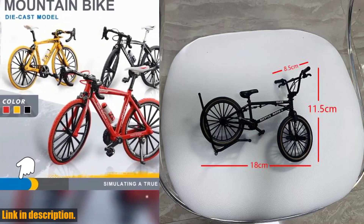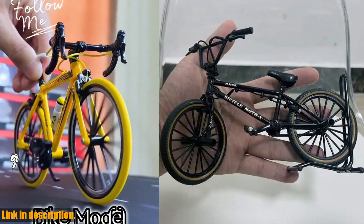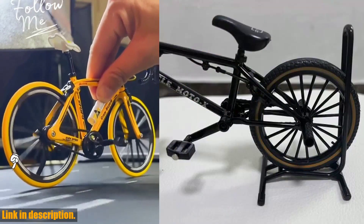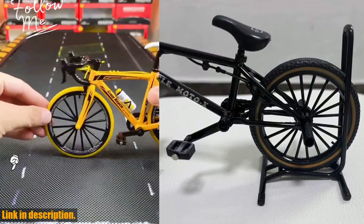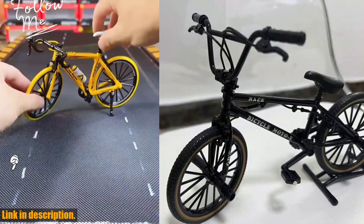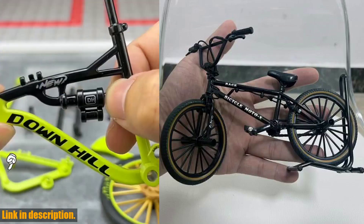I know what you're thinking — why do I need this? Well, let me tell you why. This mini model bicycle is not just a toy, it's a beautiful piece of craftsmanship that will bring joy and delight to any collection. Made from high-quality alloy and metal, this diecast decoration is built to last and is a true collector's item.